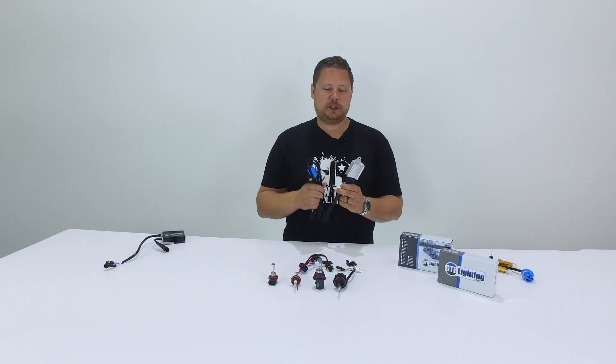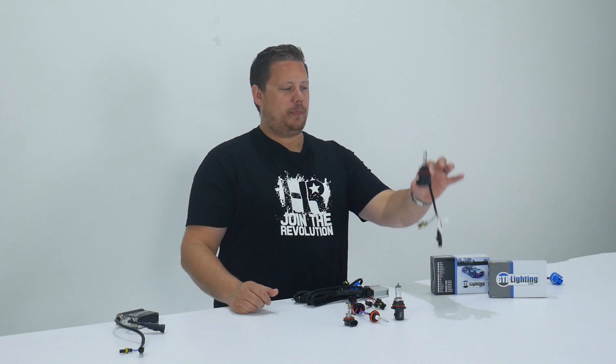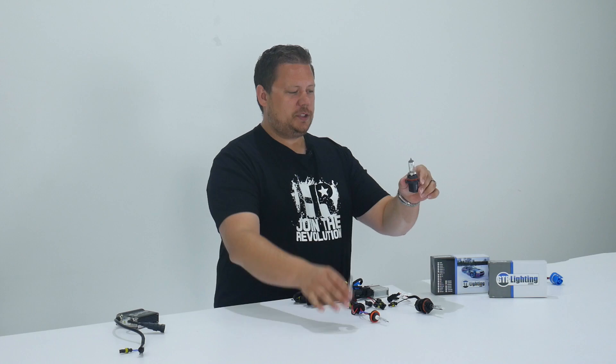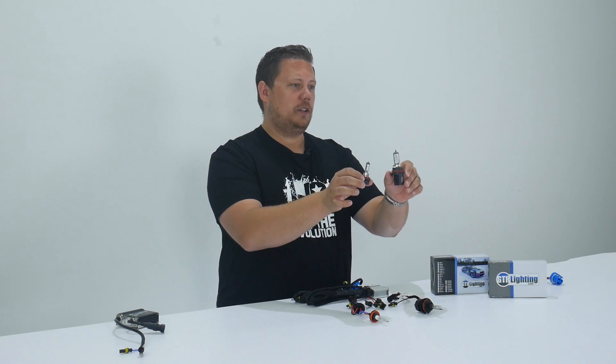Before we explain the relay harness, I need to explain why you need one. To do that I need to teach you about a dual beam HID bulb, but before I do that I want to teach you why a dual beam bulb operates the way it does — and to do that I need to teach you the difference between single beam and dual beam halogen light bulbs that you find in your vehicle stock.